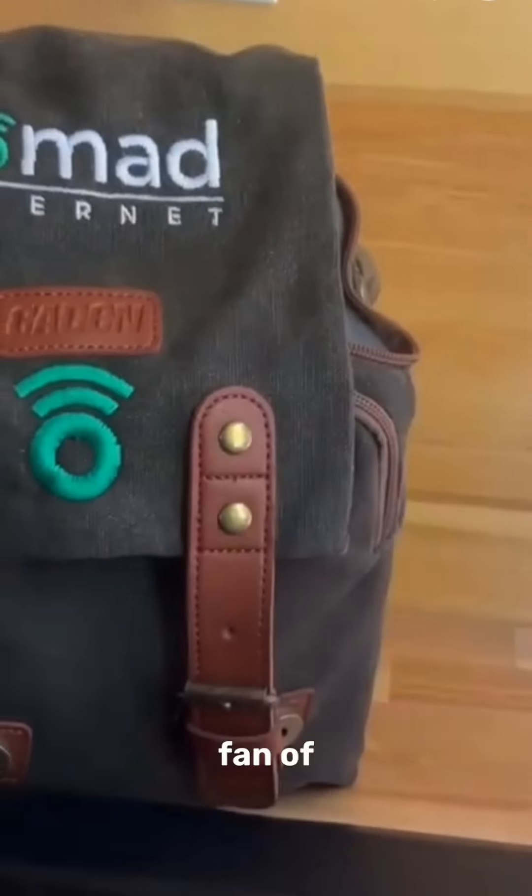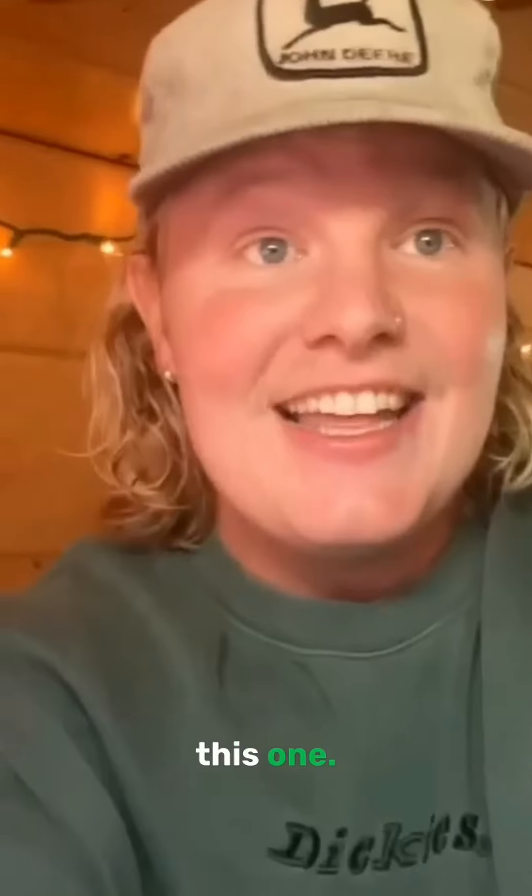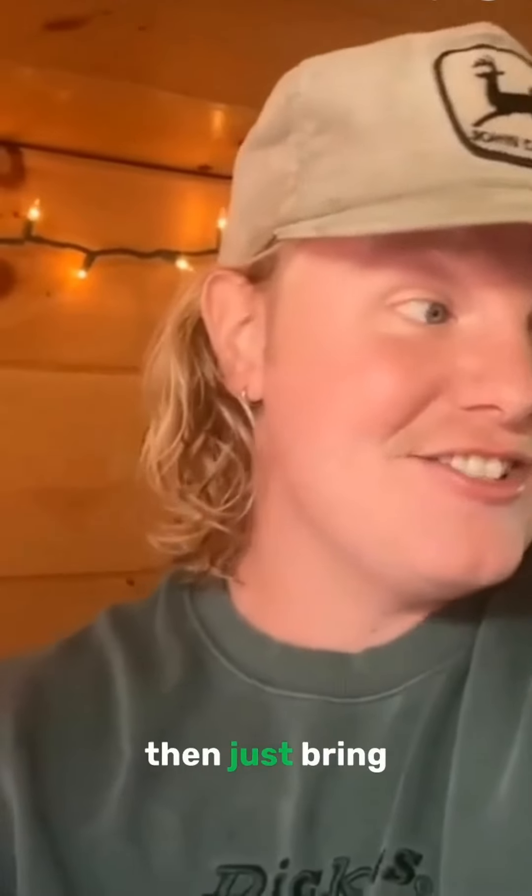I'm a huge fan of presentation. When it arrived, it came in this little cute backpack and this just slides right in there, so it's easy to store and carry around. They make a couple of different styles of modems. The one I have is called the Air. The beautiful part is I can travel with it — cancel my Wi-Fi back home at my apartment and just bring this one in the van when I'm traveling, or keep it in my apartment when I'm not.